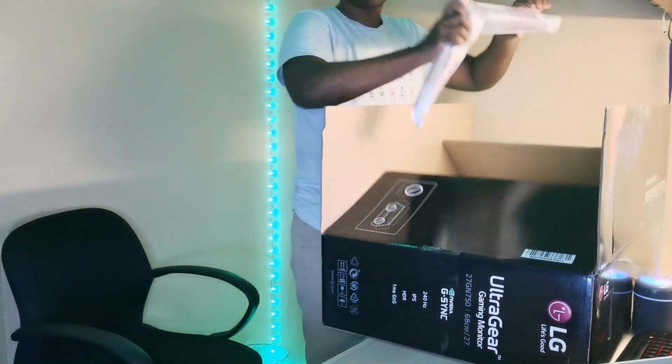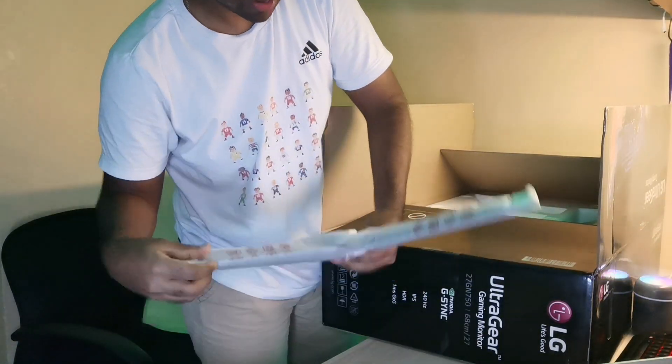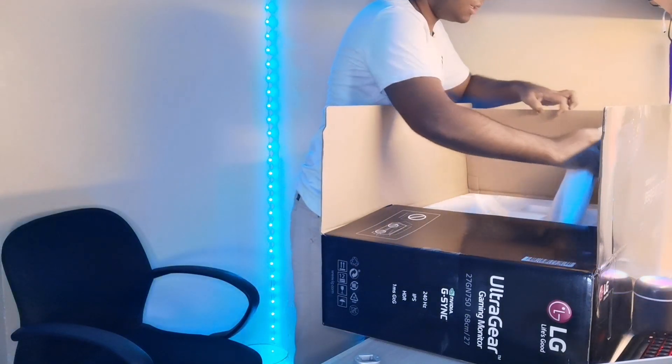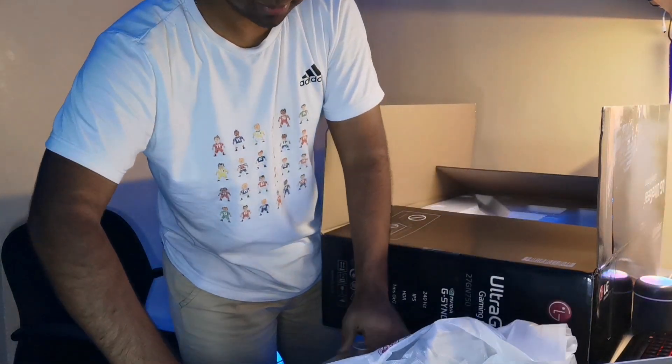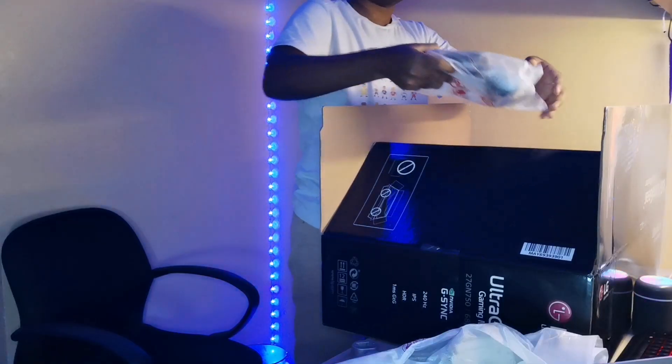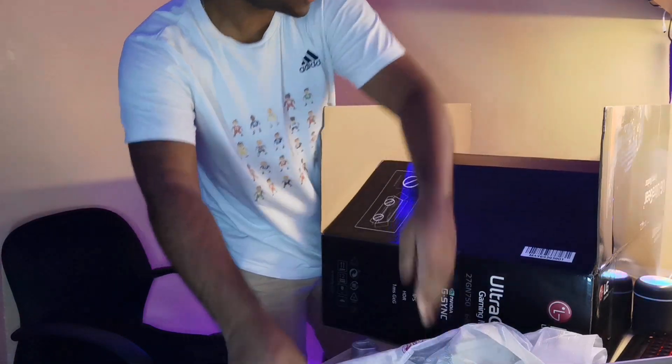The first thing we see is the stand - a metal stand that is actually quite solid because it's heavy. Then this will be the back part of the monitor that holds everything up. And this will be all the wires as well as the adapters to the monitor.